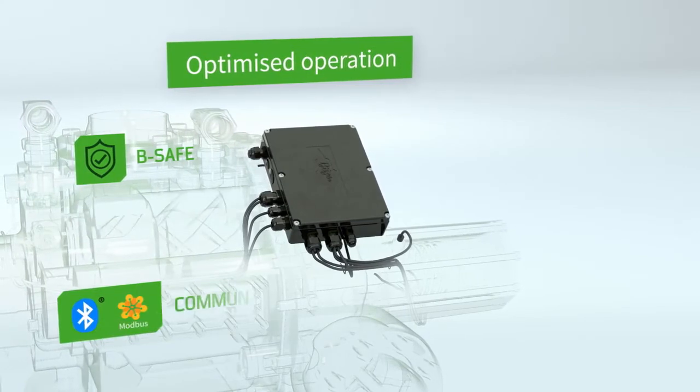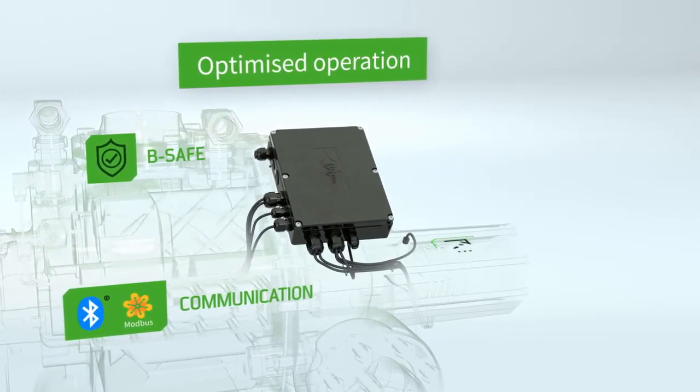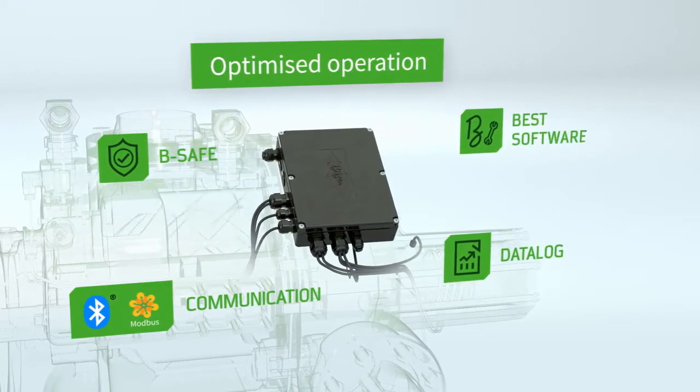Simple communication, an intelligent data logging function and comprehensive analysis options.